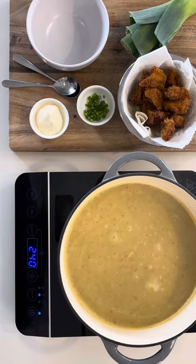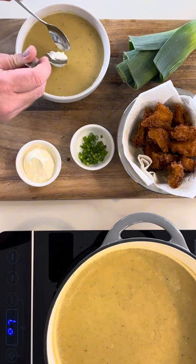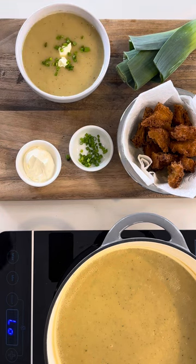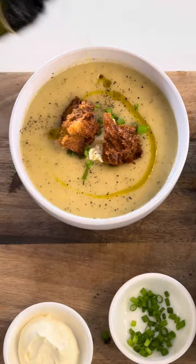Once you're happy with the consistency, it's time to bowl up. I'm doing three generous scoops, then garnishing with some sour cream, chives, and some rustic croutons. A little additional pepper, and just to boost it up, I've got some olive oil.